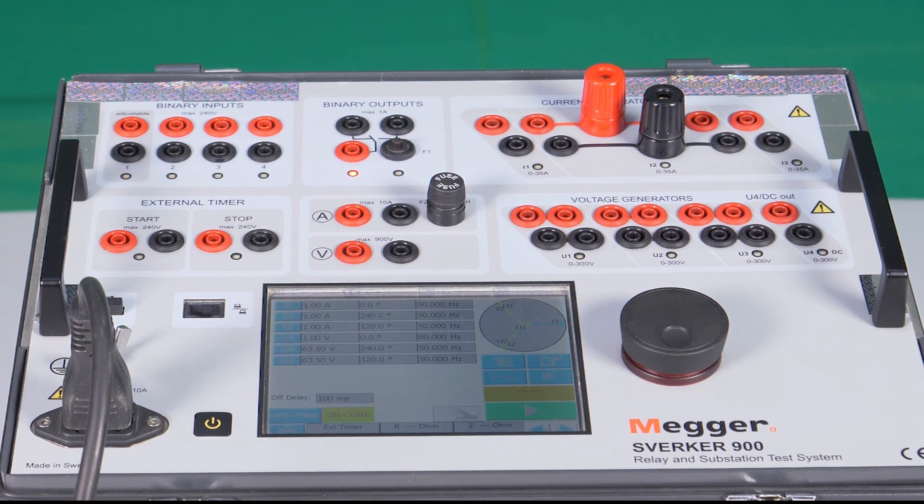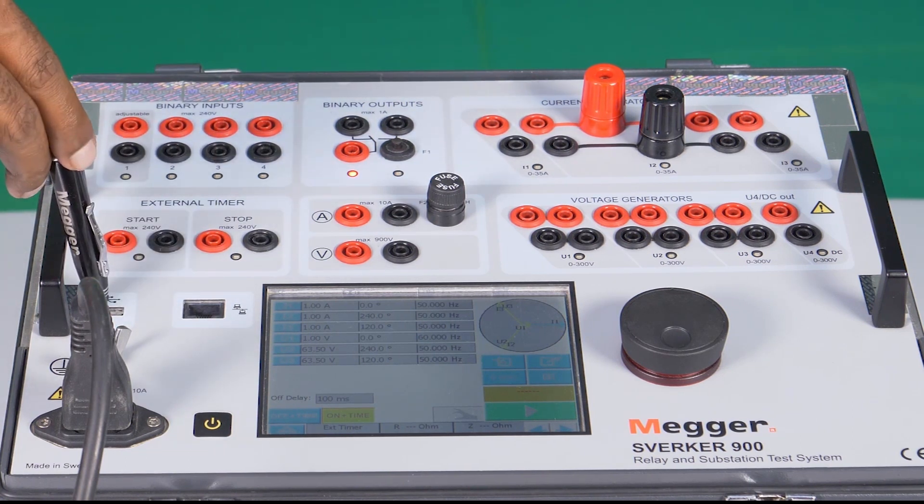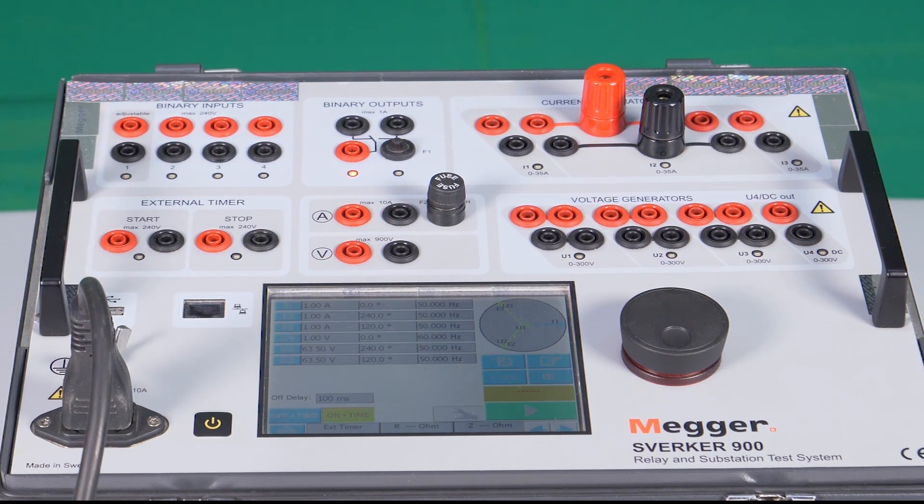The test kit has a USB port which can be used for upgrading software, firmware, connecting a mouse or keyboard, downloading test files from Sverker to storage devices, and also copying test files from a storage device to Sverker. The files will be in CSV format, which can be accessed using MS Office for printing the report.